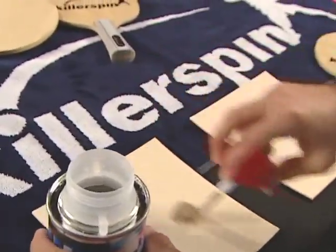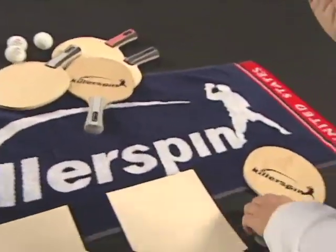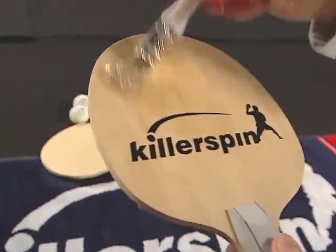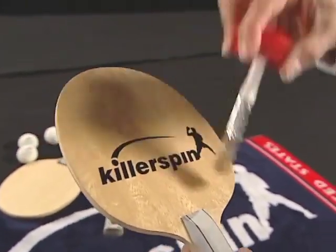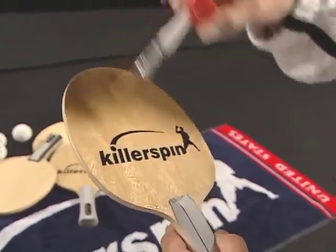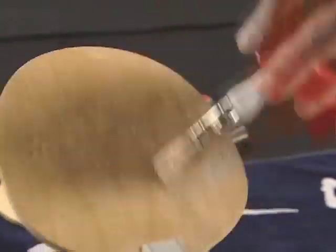Rackets come in many different configurations. 5-ply and 7-ply blades are most common, and some have graphite or fiberglass layers. The quality of the blade is very important in the performance of the racket. Putting good rubber on cheap wood is as bad as having old rubber on a good blade — it just won't work. Get something good and maintain it, so you know whatever happens, it's not the equipment's fault.